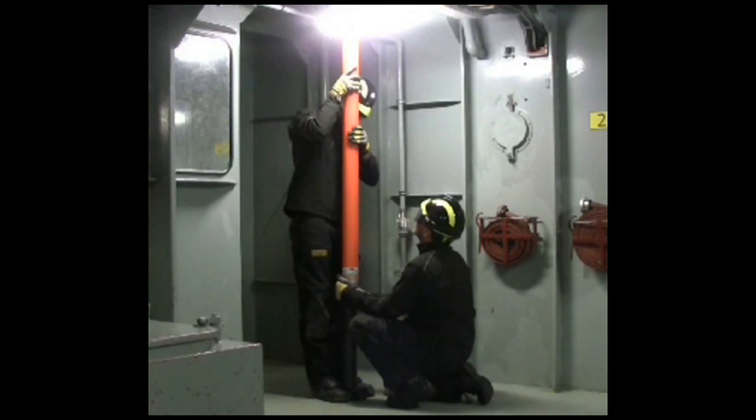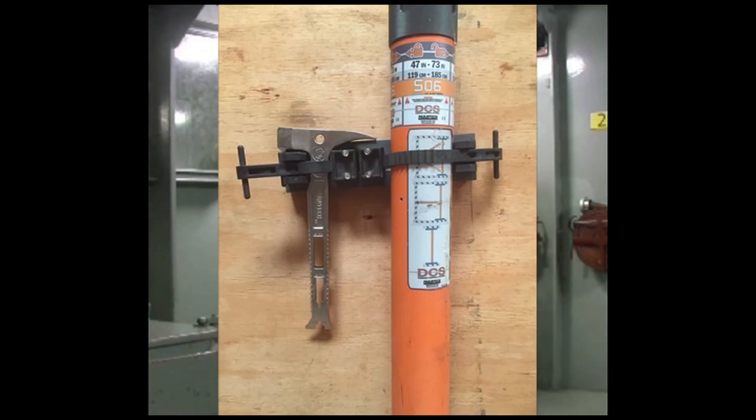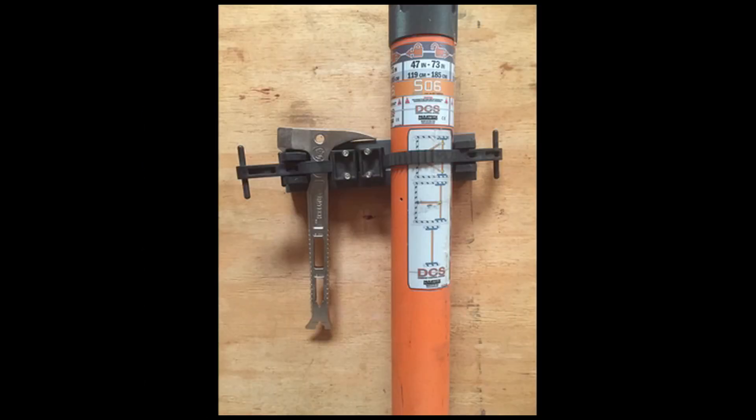Ideally, you could have pre-staged shoring equipment mounted to the wall next to each watertight door under the waterline of your vessel.